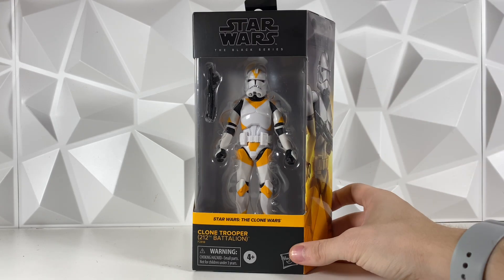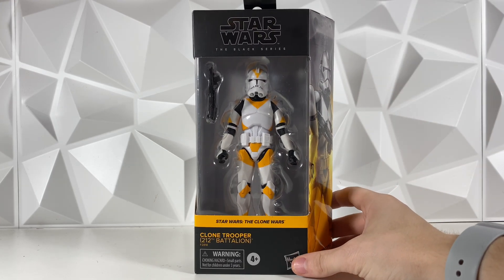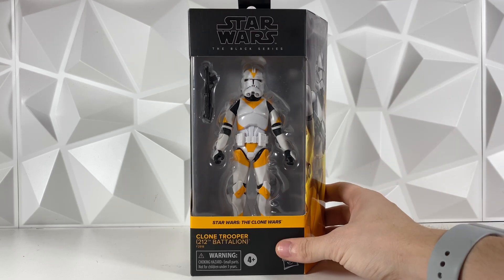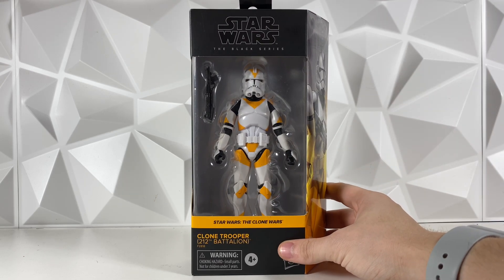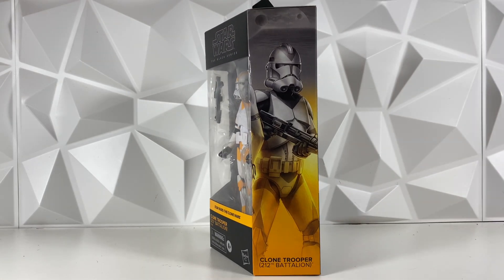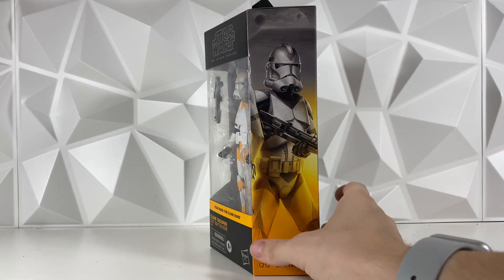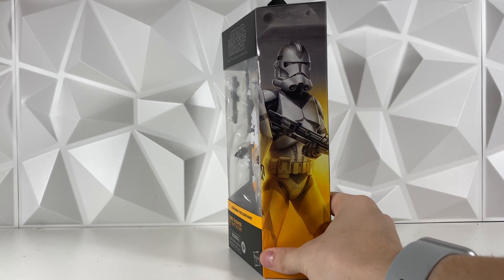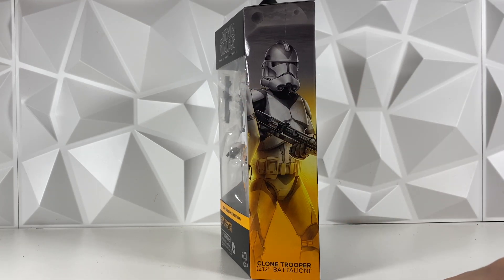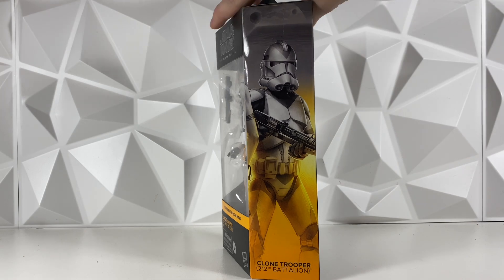Like I said, this was a Walgreens exclusive. It is still hitting stores, so go check your Walgreens if you are looking for it. Looking at the box, we do have this beautiful figure from the front — looks amazing. Flipping it over to the side, we do have this awesome artwork of the 212th Trooper as well. Not really sure what the planets and stuff in the background is, but it looks really, really cool. You can kind of see Aurissing's arm right there because she is the figure on the other side of the box.